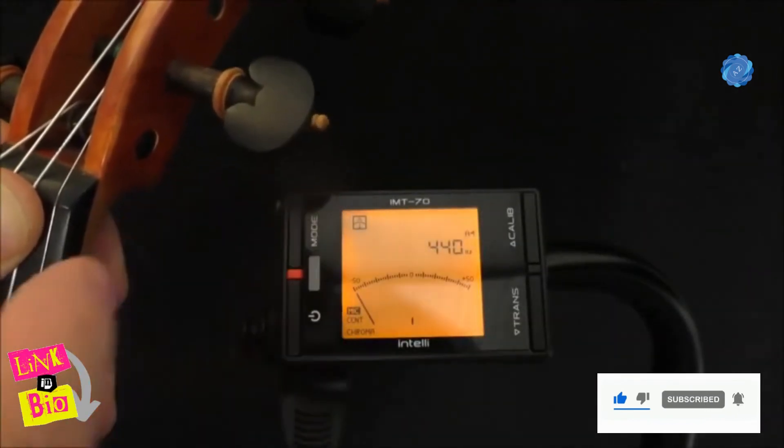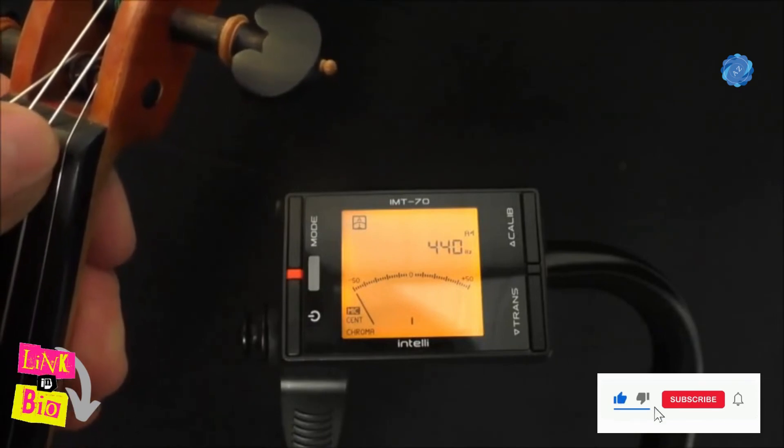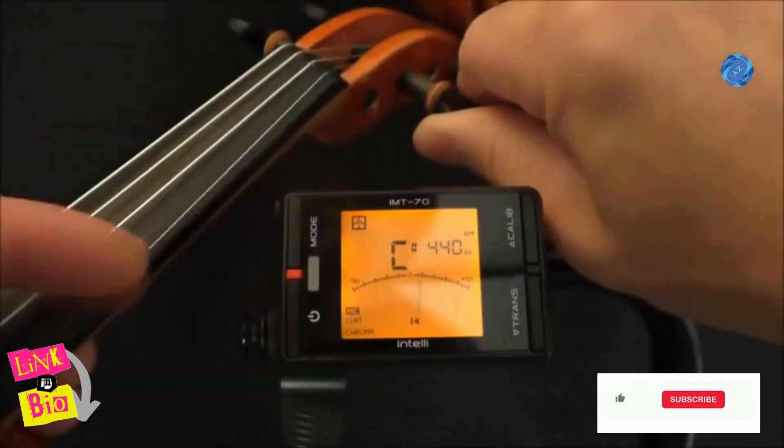Change hands so you can tune the E string. This is the thinnest string and is easily broken, so tune very carefully using only small turns of the peg.